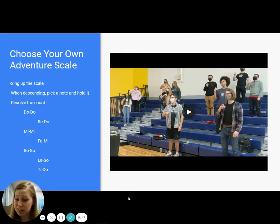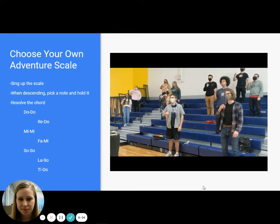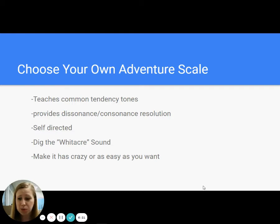So you're going to see them sing up the scale, we add Re on the top, and on the way down they're going to hold a note. Then when they get the cue, they will resolve it. You're going to see people using accurate hand signs and people using the fist pump method. This teaches tendency tones — it teaches them that when they have a Ti, it's probably going to go to Do somewhere; if they have Fa, it's going to want to pull itself down to Mi. It teaches their common tendency tones and provides really great dissonant-consonant resolution. All of the things in modern music have some sort of fun, juicy dissonance, and this gives them more familiarity with that sound and then that resolution.